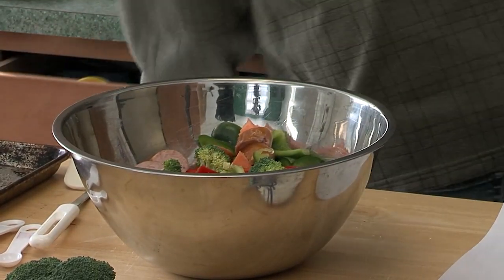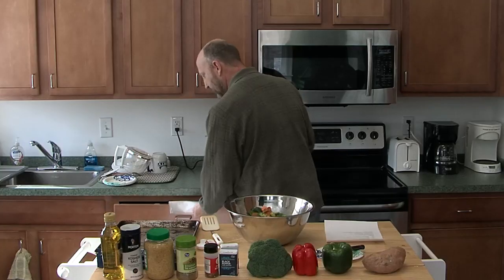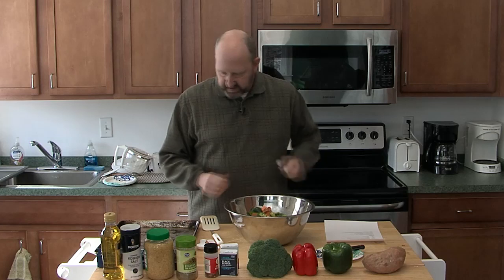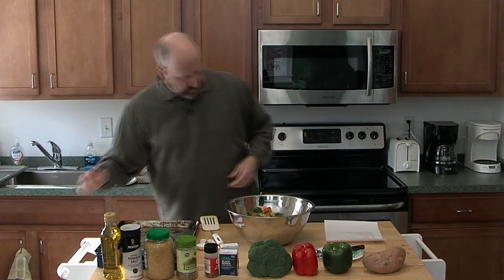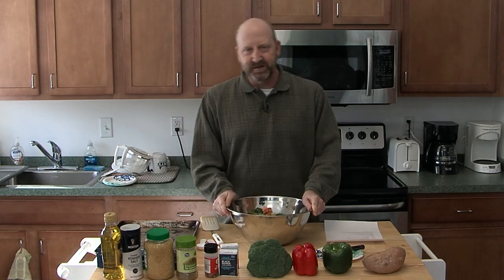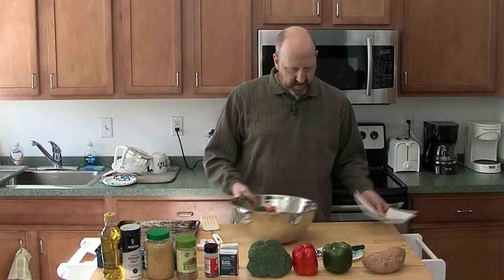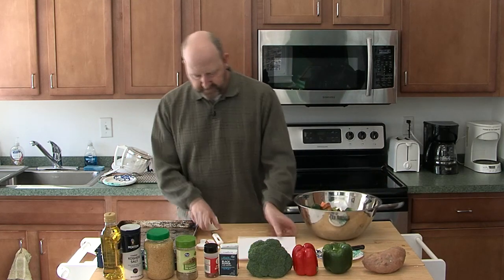Let me grab a paper towel real quick. Full functioning kitchen here at ONTV! The impetus for this series was staff recipes — all the ONTV staff will be bringing you different recipes that they like to make and have fun with at home.